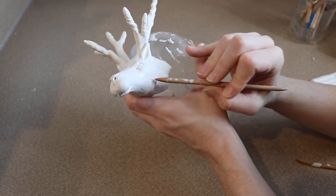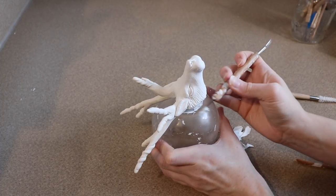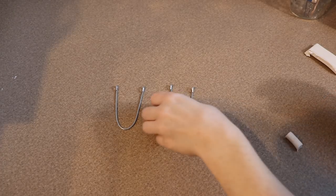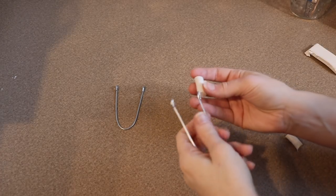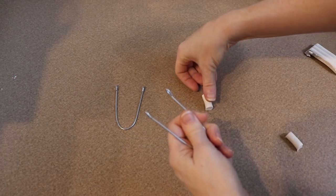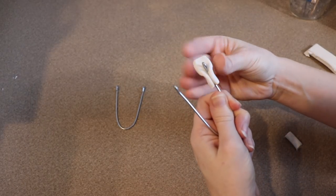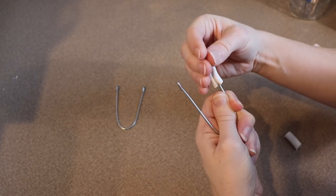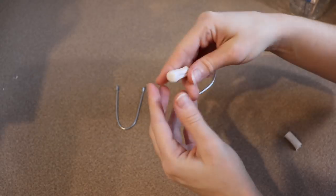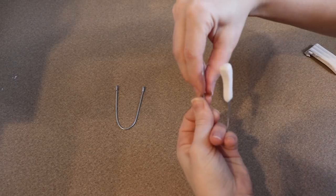Then I'm going to put this in the oven at 275 Fahrenheit for probably about 45 minutes. Now we can move on to making the feet. To make the feet I'm using a small wire frame — basically just a U shape where each end is going to be one of the feet. I'm doing this so I have something to hold on to and don't have to worry about bumping the clay while adding it to the wire, and I can do both feet at the same time. I want the hooves to be very delicate and the legs to be nice and long.